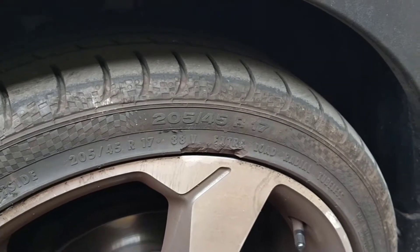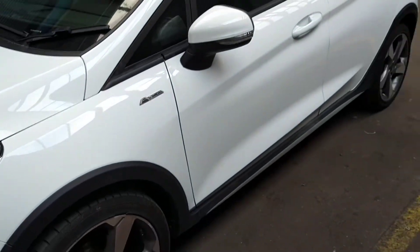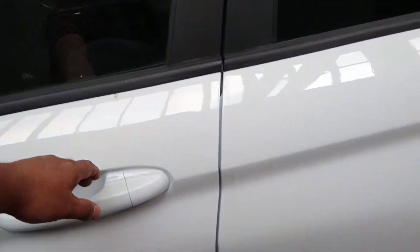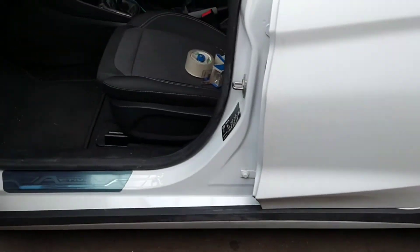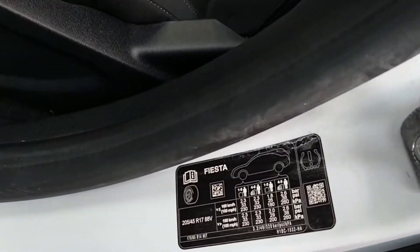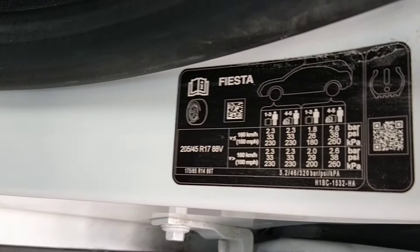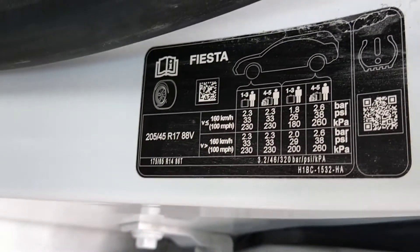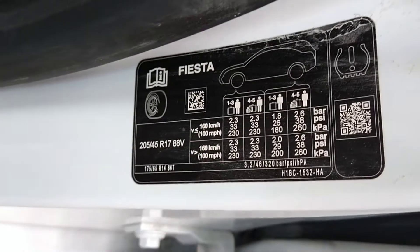Now the tyre pressure on these vehicles is very easy. If we walk over to the left hand side, which is the passenger side in the UK, open the door and you will find a plate over here which gives you all the details. So remember, this is 205, 45, 17.